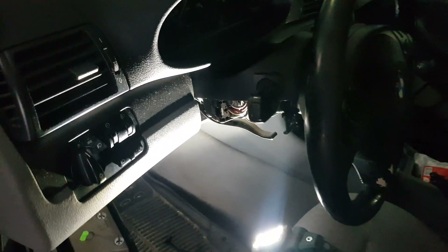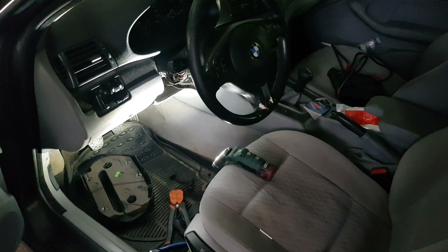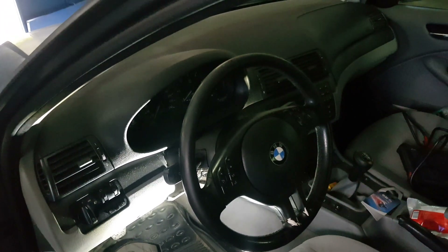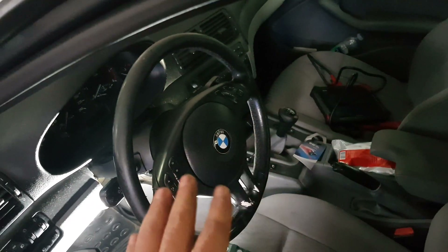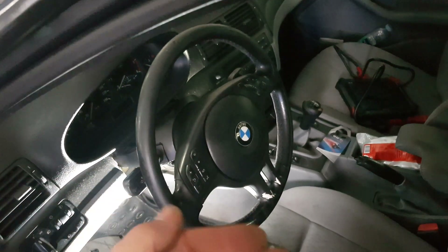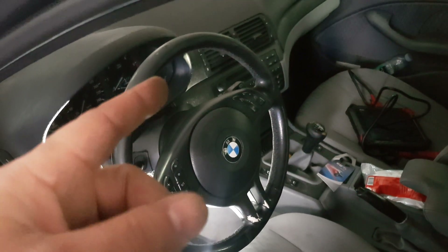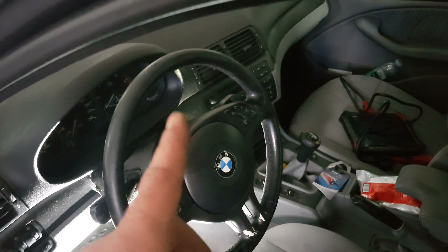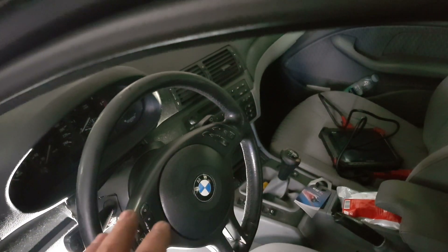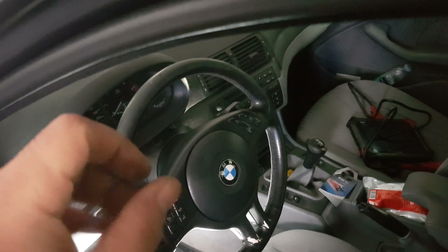This video shows how you can emulate an airbag — but this is not the correct way to do this, because emulating the airbag means the driver's airbag will no longer work. The customer knows about this. This is not a fix I decided on — the customer decided he didn't want to spend any more money on the car. He won't be selling it. I explained that the airbag is no longer working, and he said don't worry about it, just clear the light so I can go to MOT or inspection.